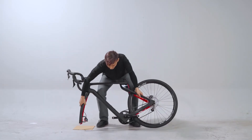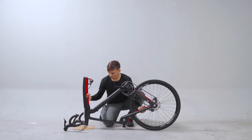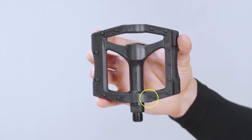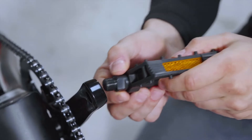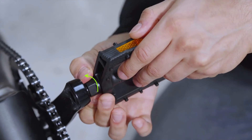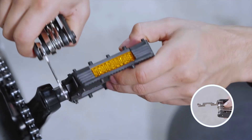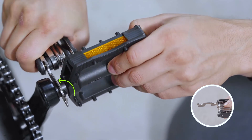Flip the bike over and balance it on its rear wheel and the handlebar. This is the right pedal, which has a letter R on it. Insert the right pedal into the right crank arm. Turn the bolt clockwise a few times with your hand to get the pedal aligned and attached. Use the 15mm open wrench to tighten.